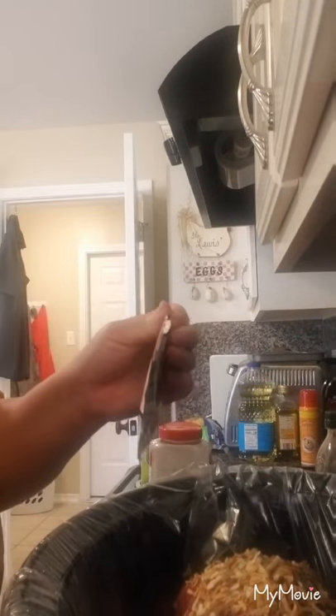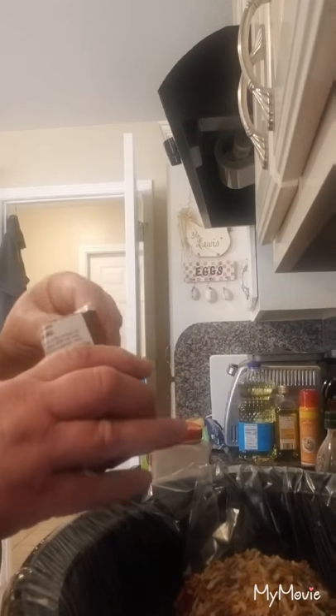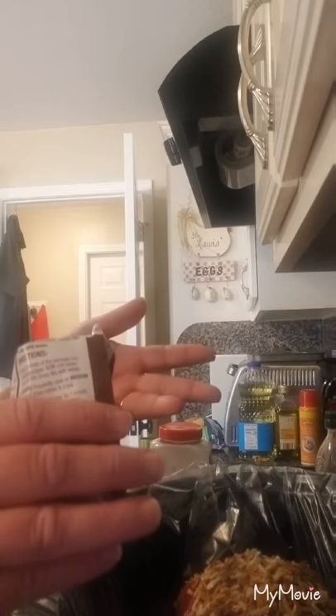Then I'm going to take a packet of brown gravy. You can mix this up in about two cups of water for all the ingredients. If you want to mix it up in the two cups of water and pour it over the meat, that's fine too. It just depends on everybody's own taste and how they do things.